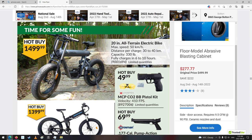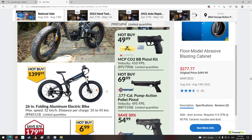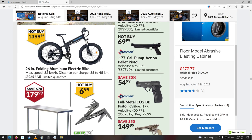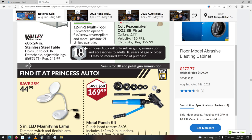Fully charges in 6 to 10 hours — wow, takes a slow charge. I guess it doesn't ruin the battery. There seem to be a lot of these coming out now, these power-assisted bikes. People are going to get lazier, I think, because they'll just rely on that instead of actually pedaling the bike, until the battery's dead.